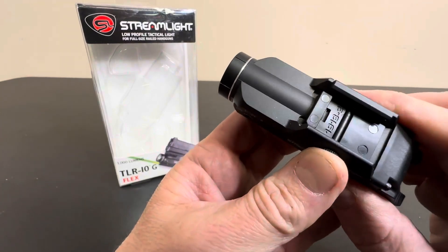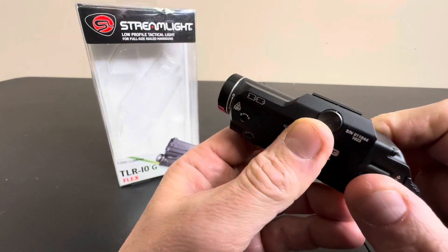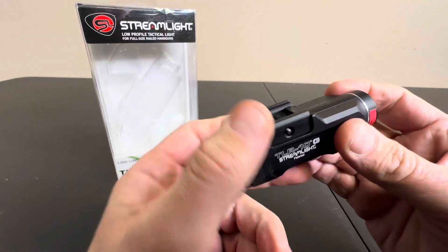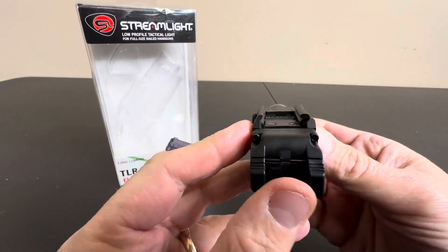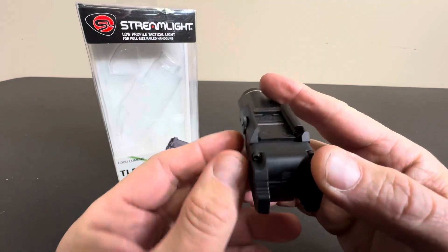Tactical rail slide, of course, right here. Slaps onto lots of different models. And 1,000 lumens, which is very cool. Low profile. And for any full-size railed handgun, basically, this will fit.